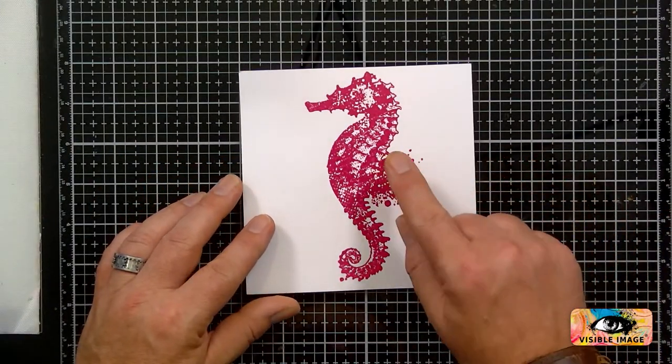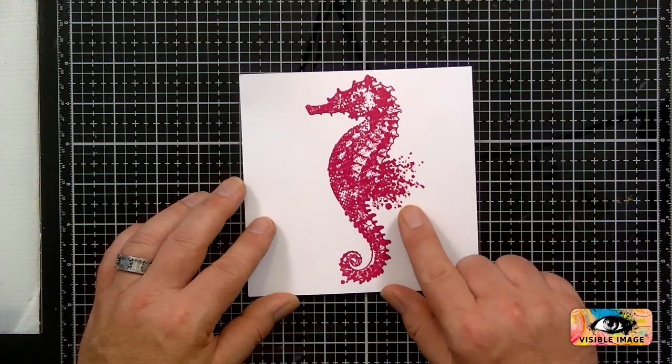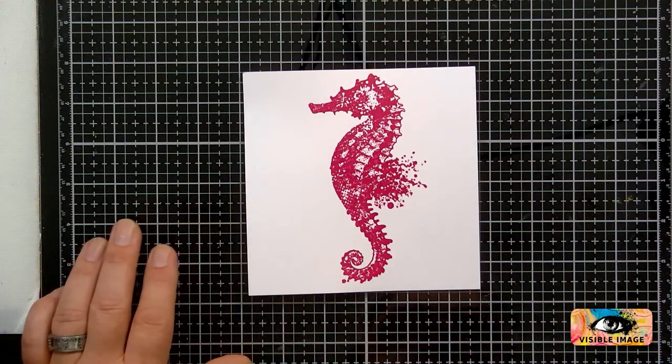Beautiful seahorse, isn't it? I like this — the inky fin as well. It all works really well. Very Mark Alexander.